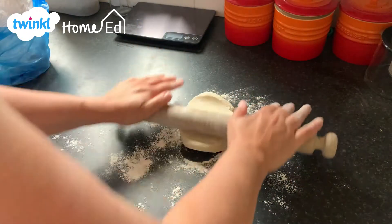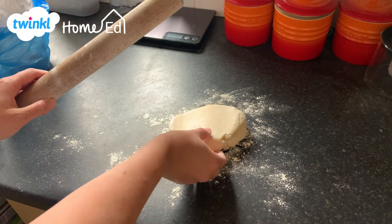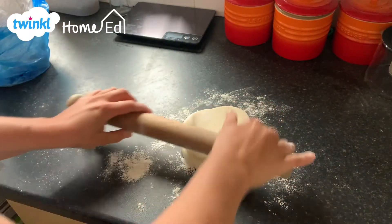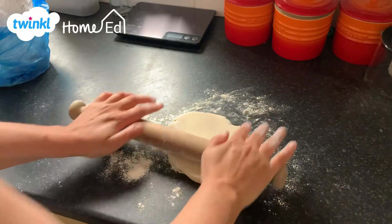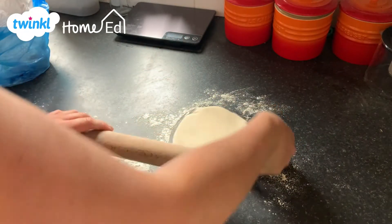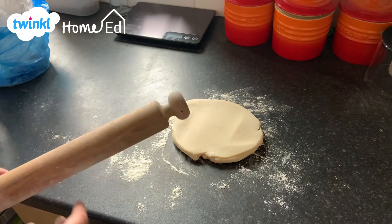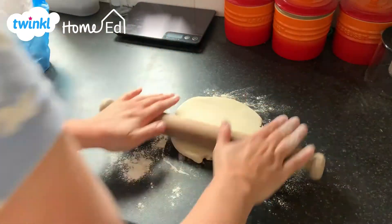The way to roll pastry is that you need to roll a little bit, providing equal pressure, and then you rotate. This is how you keep your pastry in a perfect circle — just a little bit of pressure, then rotate, because we're obviously trying to put this into a circular tray.